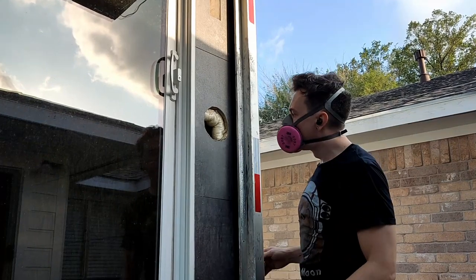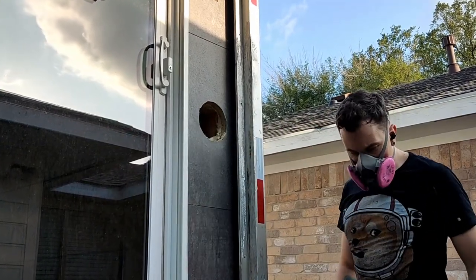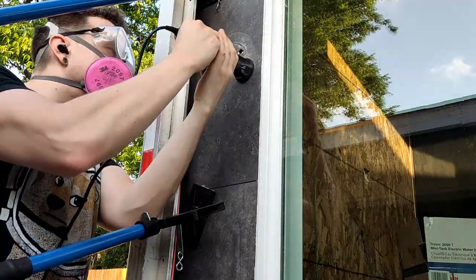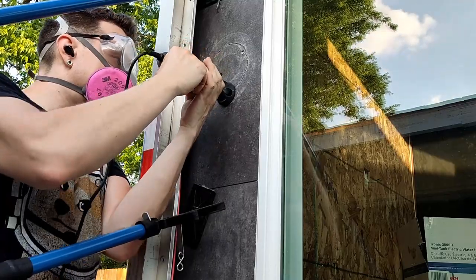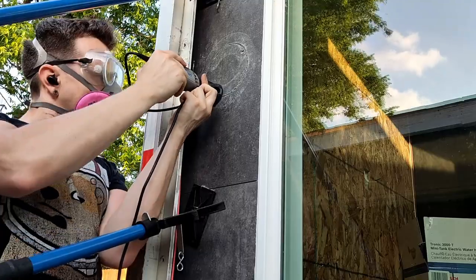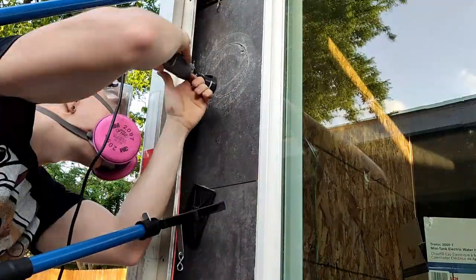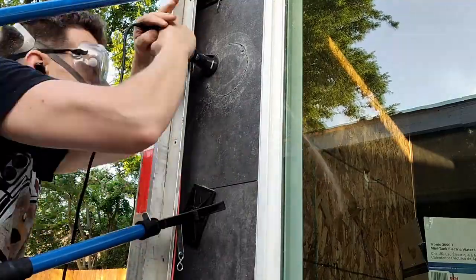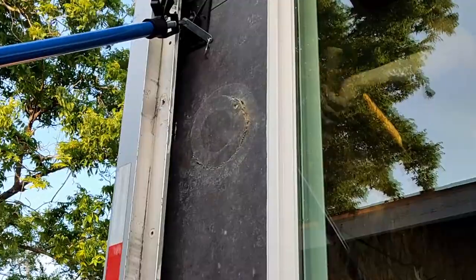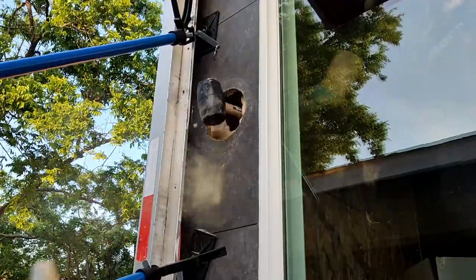I'm installing these speakers directly into the wall. We're using a Dremel here to very slowly cut a circular pattern for these speakers into the wall through my tile. This is the first time I've used this Dremel for this purpose, and surprisingly it did pretty well — it went through not only the tile but the OSB behind it, and in a couple spots it went through some two-by-four wood as well.